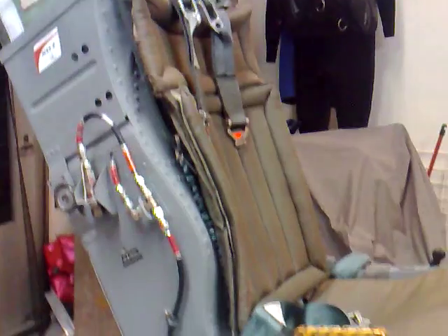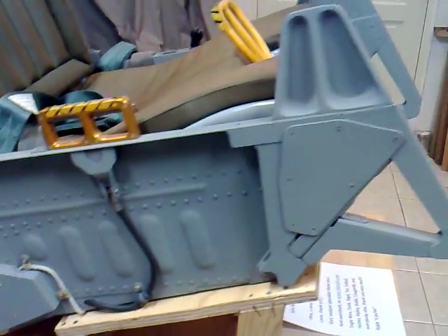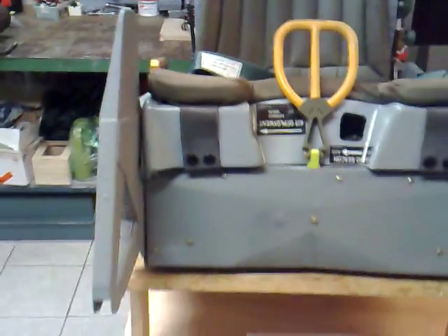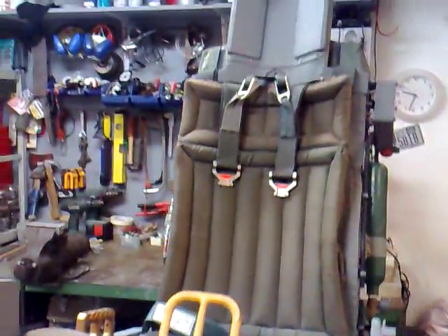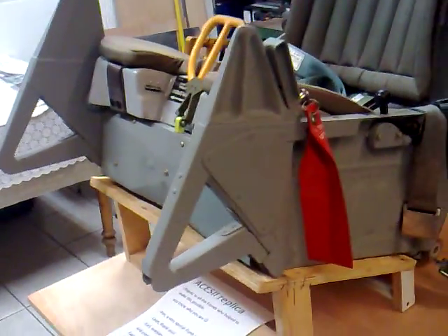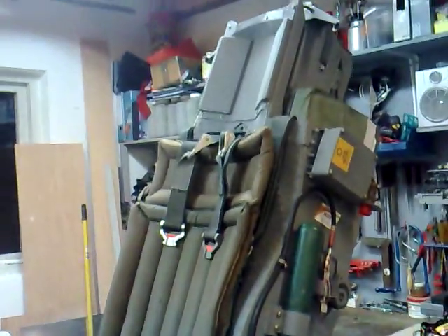Now I will give you more of an overview picture. And I will end this video with some credits.